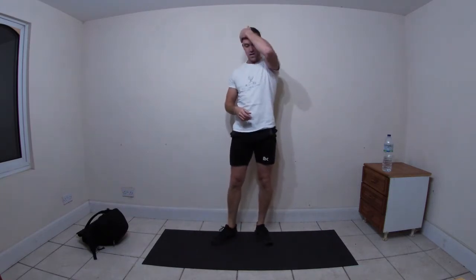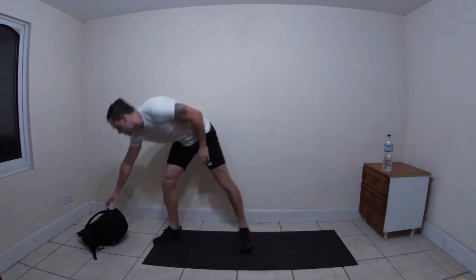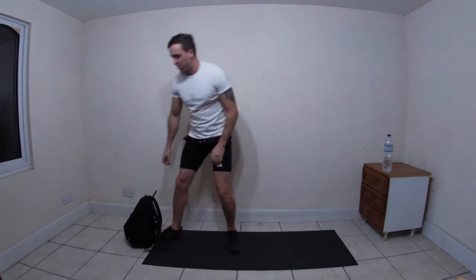You'll be doing 30 seconds of each, with five seconds in between exercises, then we're going to have a minute break and then go again. First things first, let's get a warm up going.